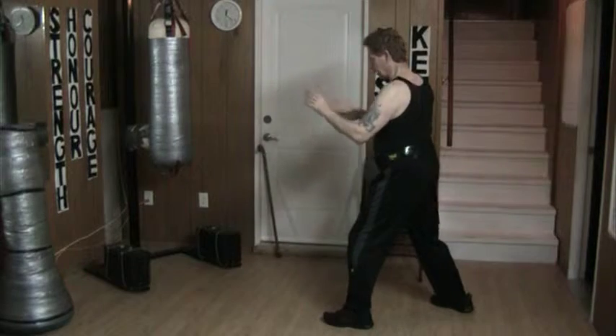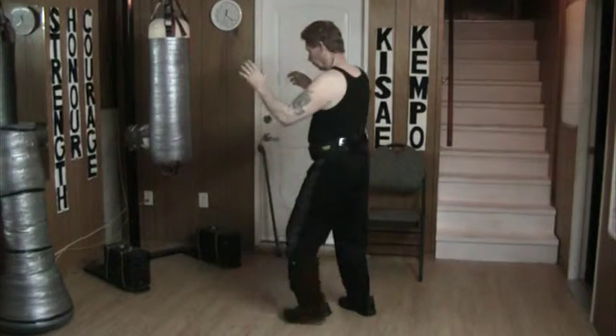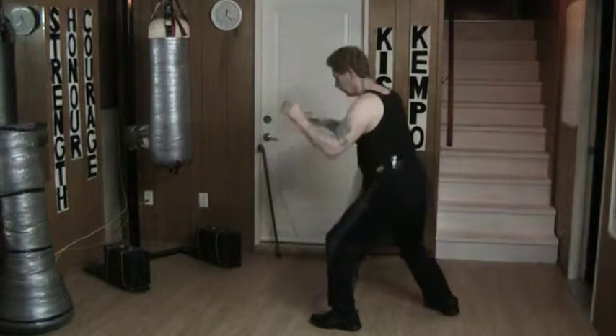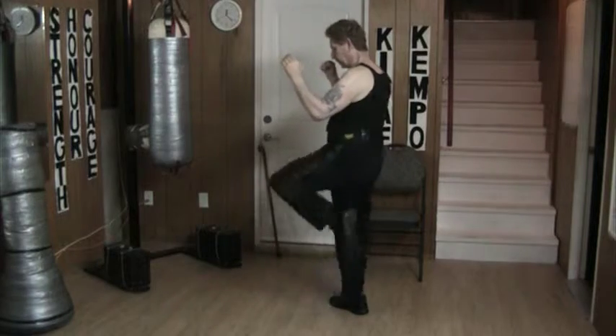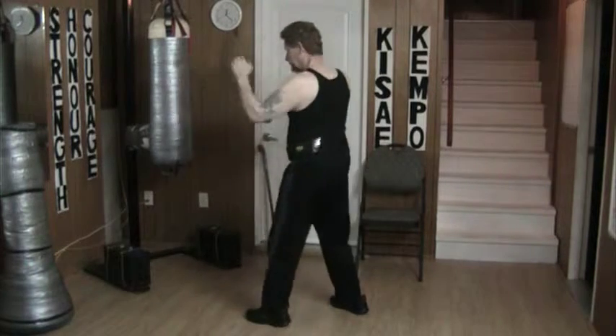It works great if I'm saying blocking, kicking, striking. Or perhaps blocking, kicking, striking. The idea is that I've kicked and fall into the strike.